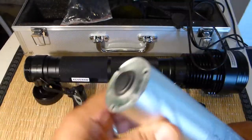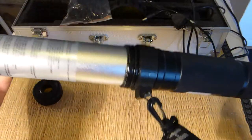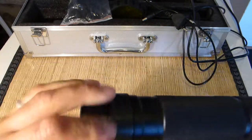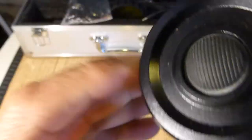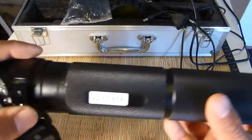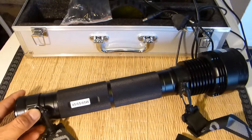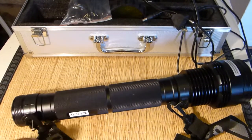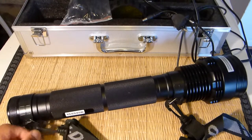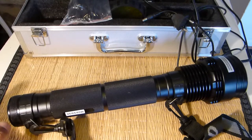The on/off button is built into the battery, so you put the battery inside the light and the button comes out for you to press. The light has basically three modes: low, middle, and high — 45, 65, and 85 watts of output. When using it in the field, it's not too easy to notice the difference between each output; the difference is very small.